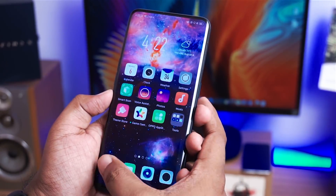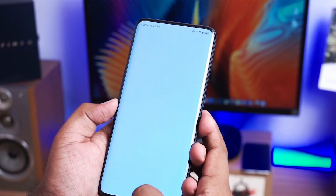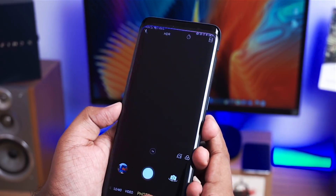But I will tell you, this is probably the ugliest UI I have ever seen on any smartphone, especially the Chinese variant, as it comes with a bunch of bloatware.